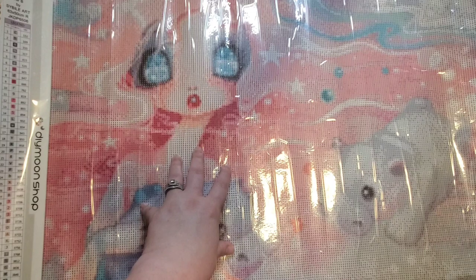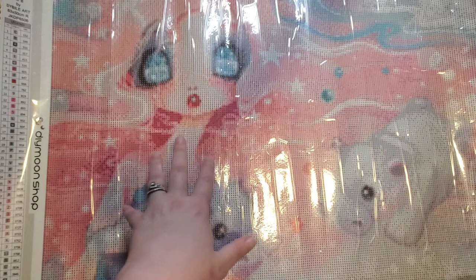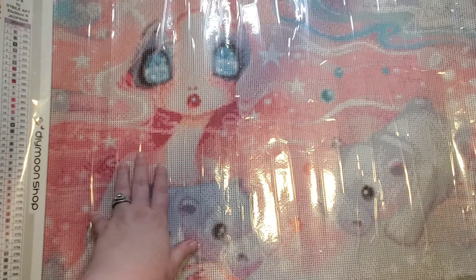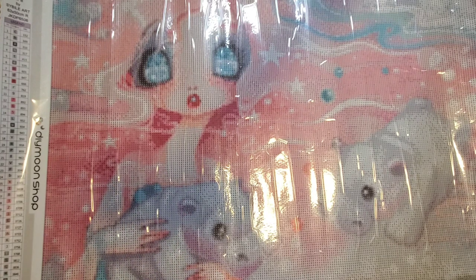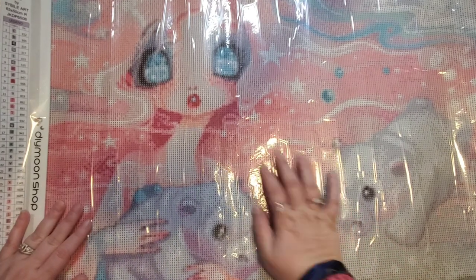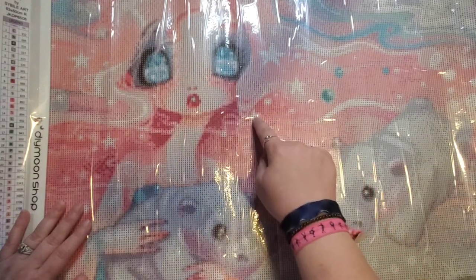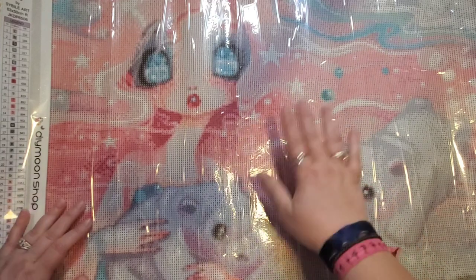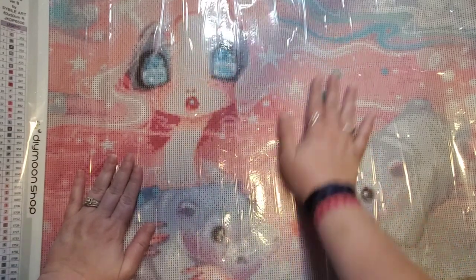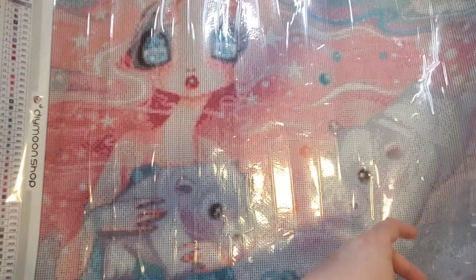I made this purchase during a 50% off sale — I believe I misspoke in my last video. All three of my canvases were 50% off, which is why I wound up doing it. Looking at the canvas, I would personally probably do the entire star area in ABs because I like how that looks. I do like the color palette — it's really pretty.